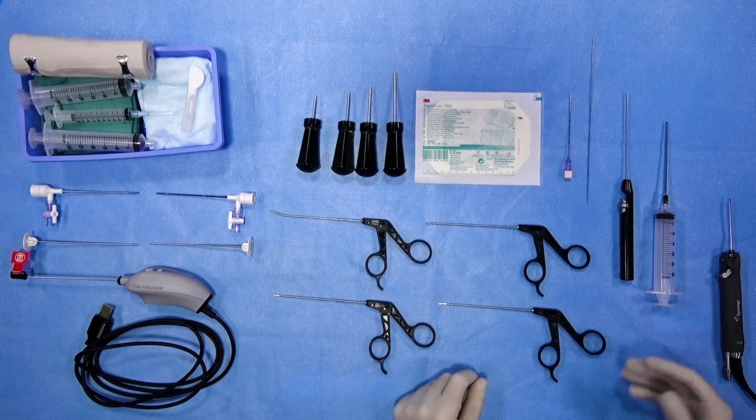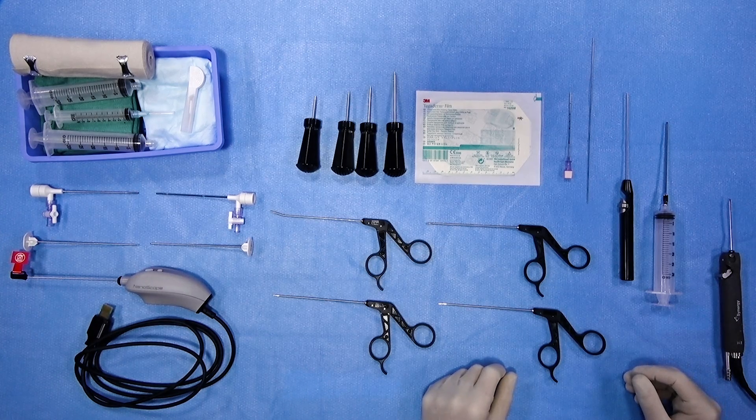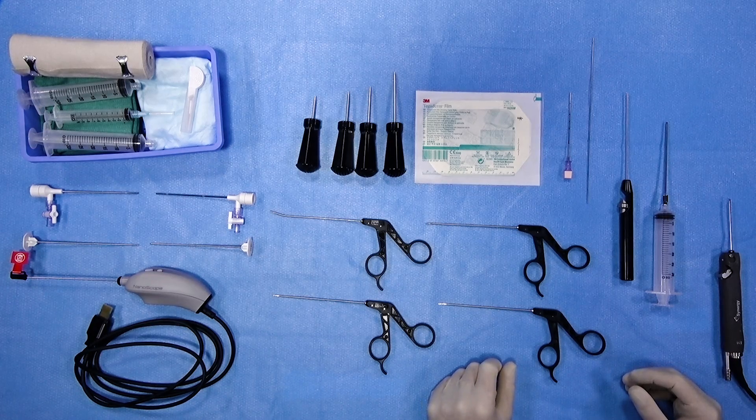Hi, my name is Dr. Matt Daggett. Today I'm going to introduce to you the nanoarthroscopy kit, both the diagnostic and therapeutic aspects. The nanoarthroscopy instrumentation allows us to atraumatically perform these procedures, not just in a procedure room, but in standard OR replacing traditional instrumentation. It provides a much less invasive option for some of these more simple arthroscopic procedures.